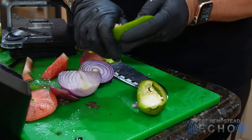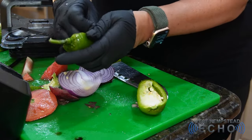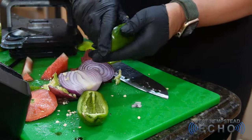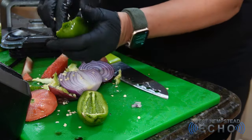Do the same with your pepper and about half a red onion. For the jalapeño — if you don't want it super spicy, take out the seeds; that's where all the heat from the jalapeño comes from. If you like it spicy, leave in your seeds. I'm not such a big spicy person, so I'm taking it out.